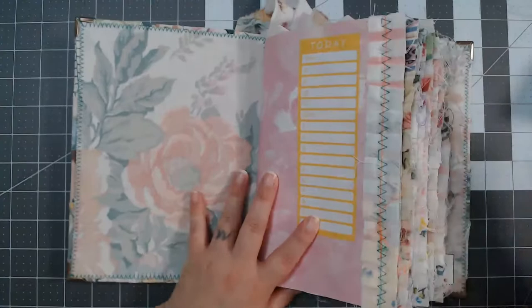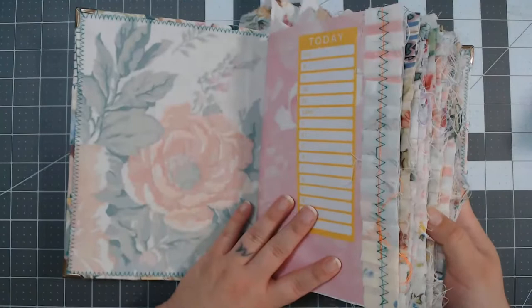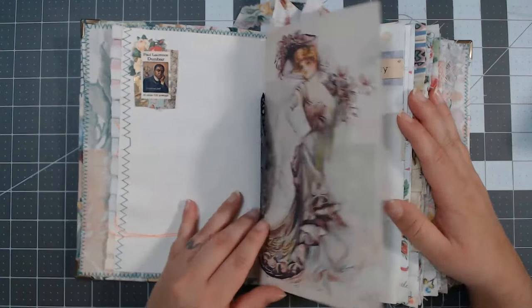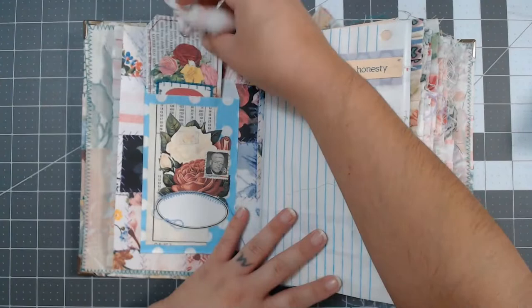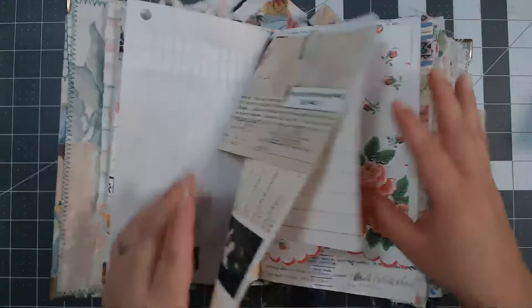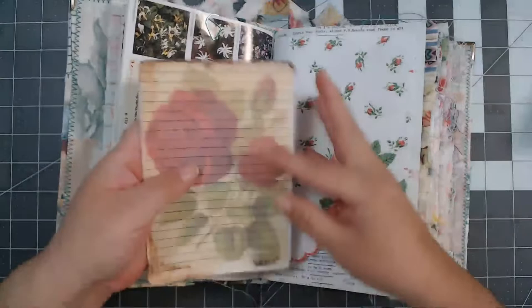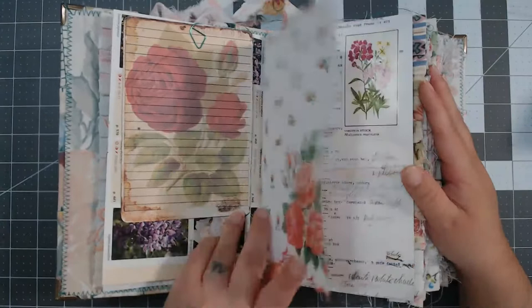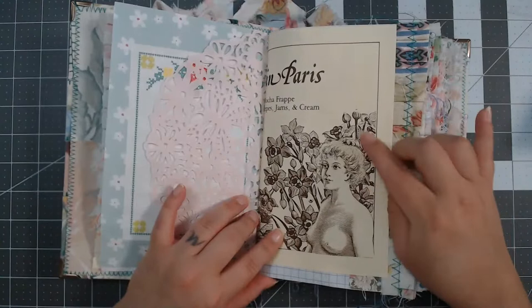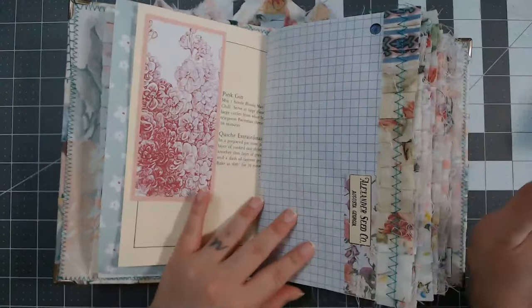Number 116 has 38 pages, 76 total when cut in half, and 38 journal cards. It has a really pretty neutral inside cover with some peachy pink flowers. It has about four strips of ruffles per signature, and every single signature is decorated with something on every page. There are plenty of journal cards on pages where there is no room to journal. I use all sorts of printables from my shop in these. Note: number 116 does contain some illustrated female nudity.